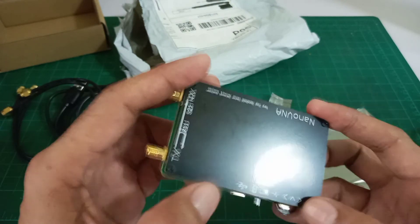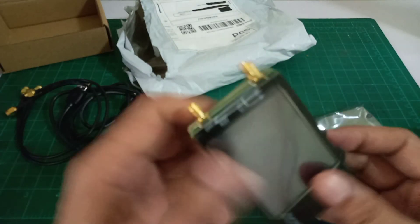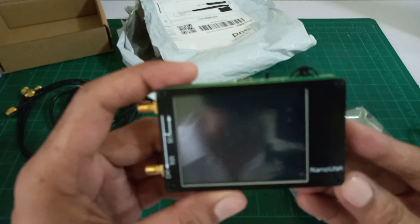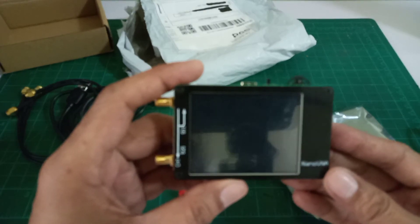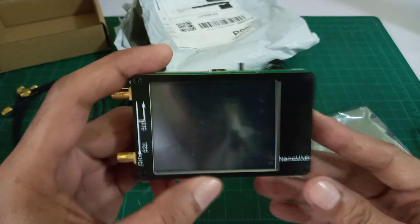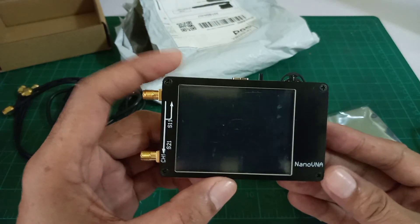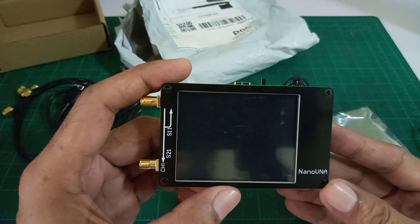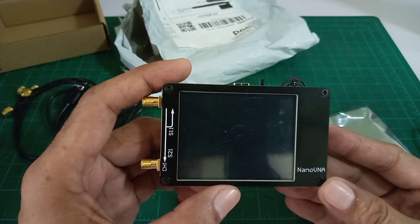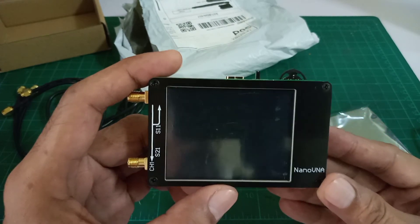I think this is it. This concludes our unboxing of this Nano VNA Vector Network Analyzer. After this video, I will try to study this gadget, know its functionality, and probably make another video on how to actually use this high-tech gadget.